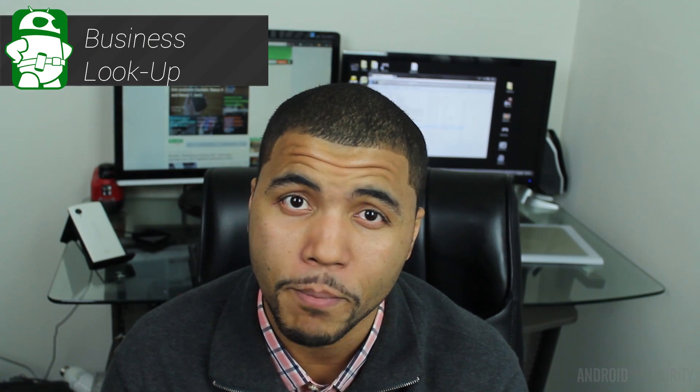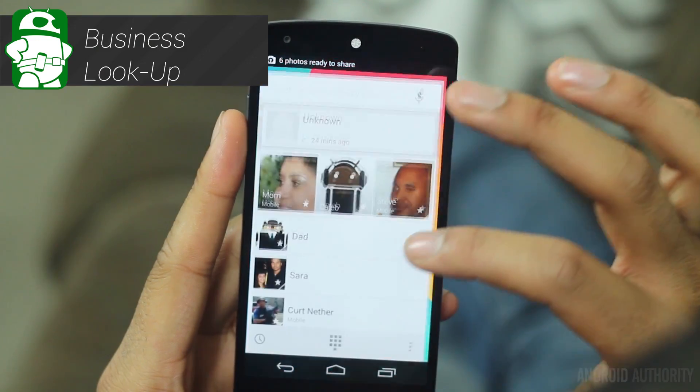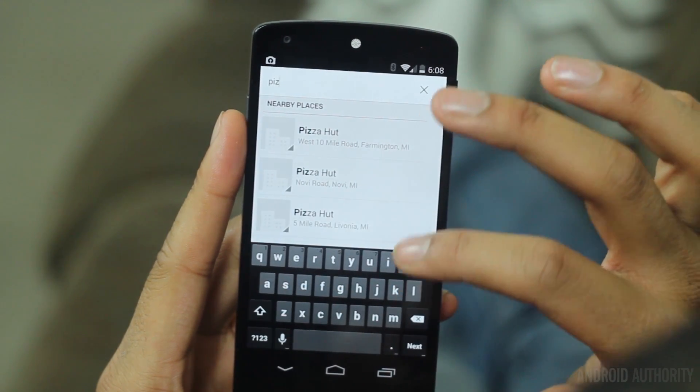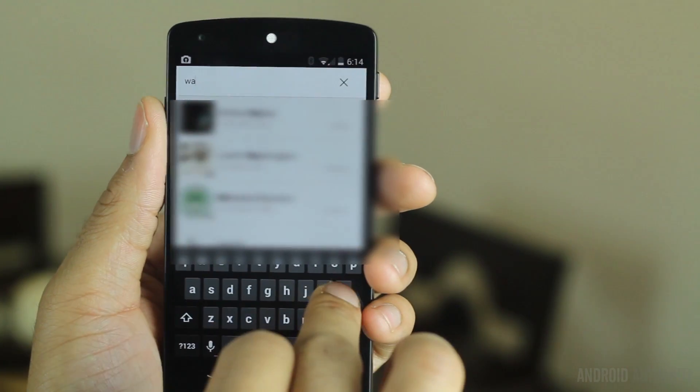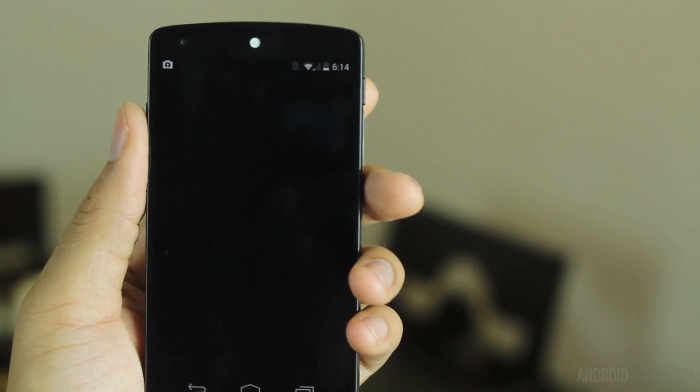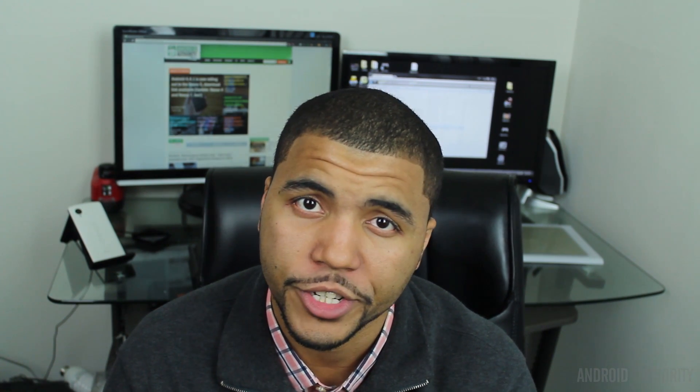Built into KitKat, there is a nifty business lookup feature. Just head over to your dialer and use the top search bar to search for a business — a quick and easy way to find some pizza or even a local Home Depot. This is also cross-referenced with your caller ID. When you receive a phone call, Google does the same thing: it looks up the phone number and tries to match it with a business. When I tested it out, it actually works pretty well.